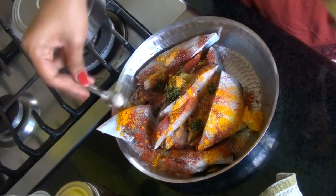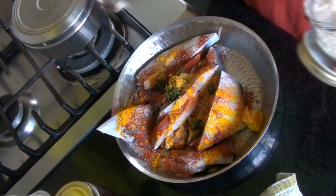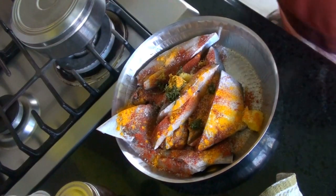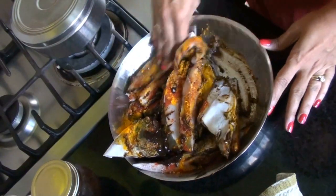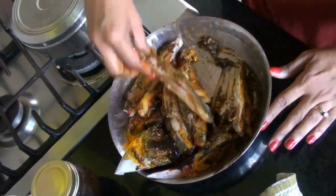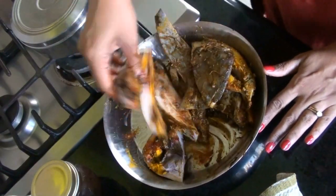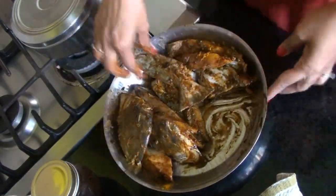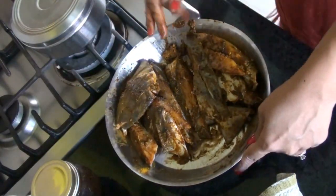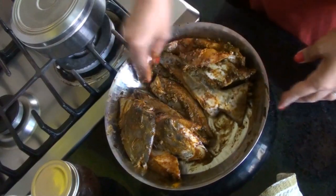I'm adding some salt — about half a teaspoon — and when we make the curry, depending on how much water we add, we'll adjust the salt again. This is tamarind paste, so I'm going to add some. Since we like it tangy, I'm adding a little extra — you can add as per your liking. Now I'm going to just rub the masala. You can see it's evenly coated on all the fish pieces.